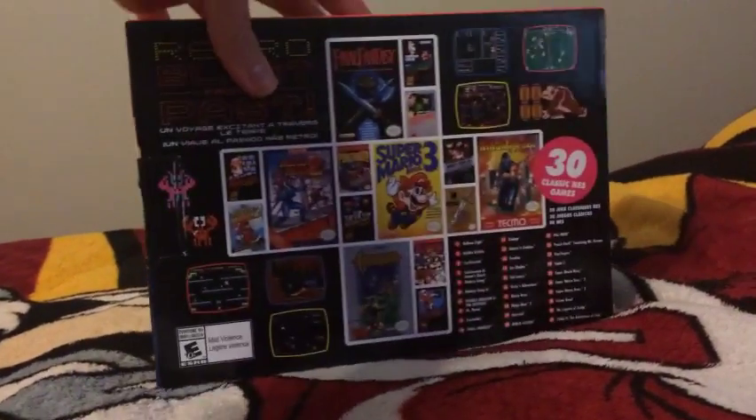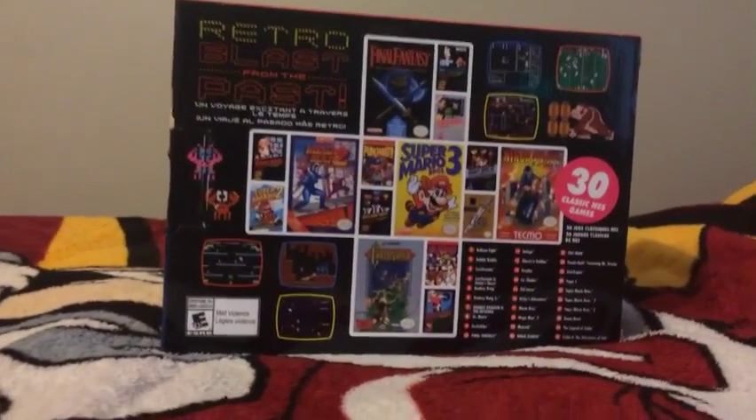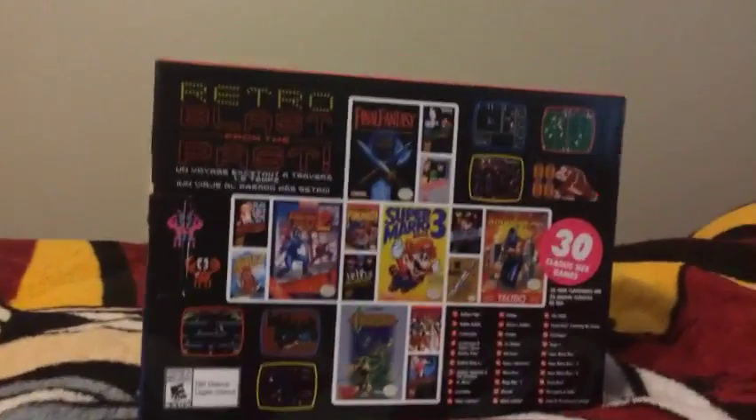In the back here, it's a retro blast from the past and it has all the 30 games. So let me go over them.